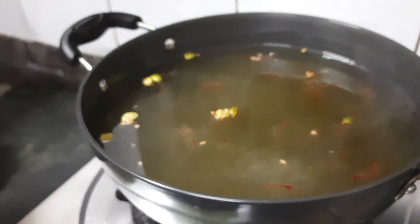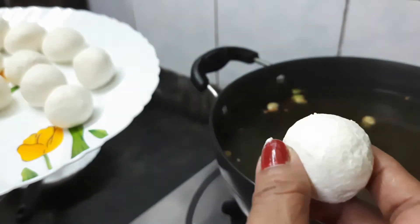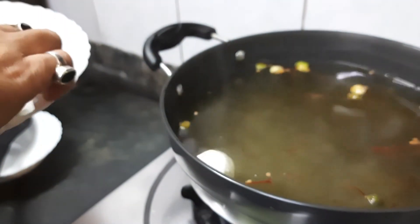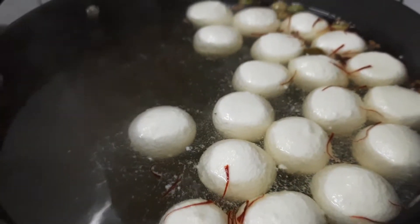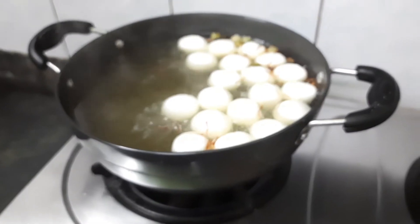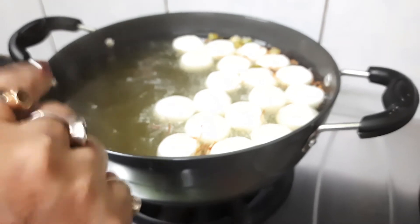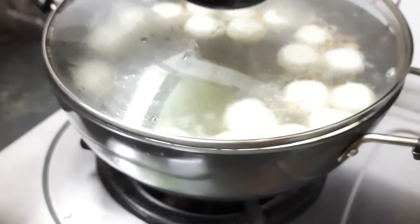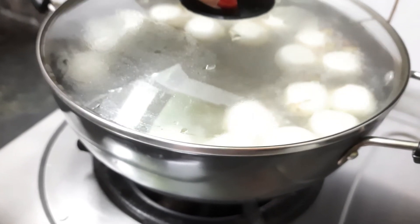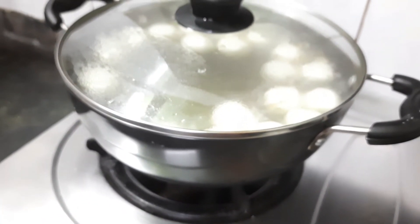The gas flame is on high and it is boiling. Now I shall one by one add the chhana balls into the sugar syrup. It looks very nice. All the balls made of chhana will boil up with the sugar syrup. Now it is time to cover the karai with the lid, and after 20 minutes I shall come back and flip them to the other side.